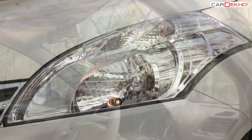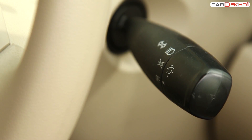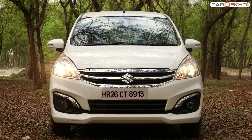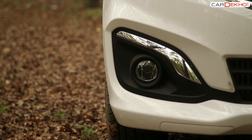The headlamps can be used by accessing the stalk placed on the right-hand side of the dashboard. For turning on the parking lights, turn the knob once. To turn on the headlamps, turn it again. To use the fog lamps, look for the button provided on the right-hand side of the steering wheel and press it.